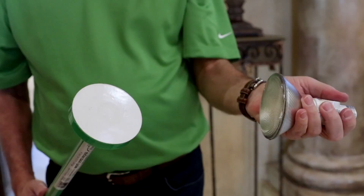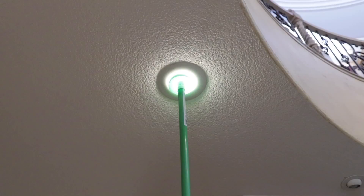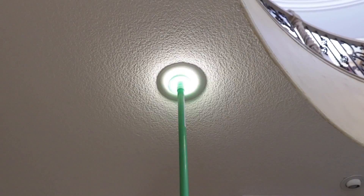Simply reach up and twist the new bulb in until it releases. Your light bulb has changed lickety-split.